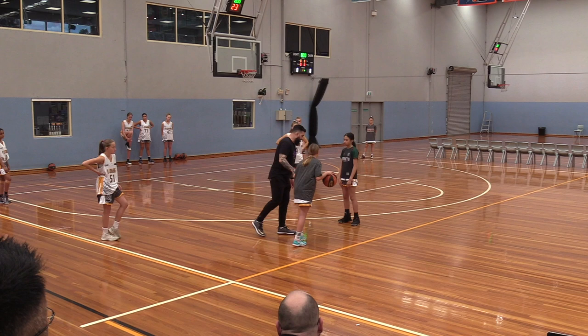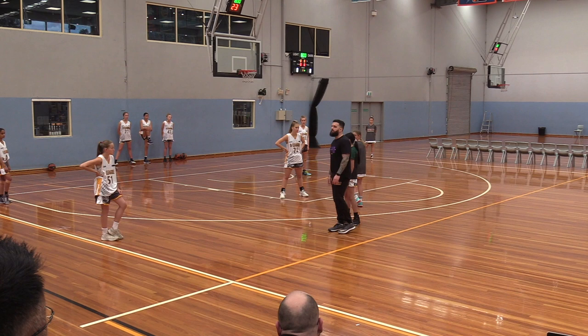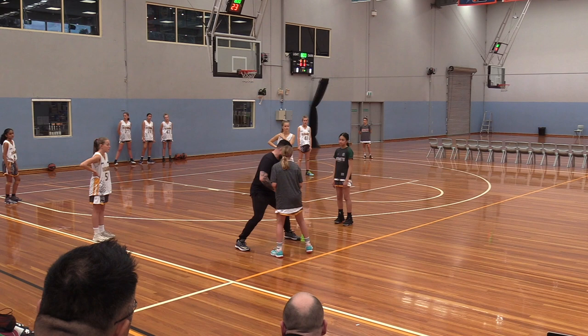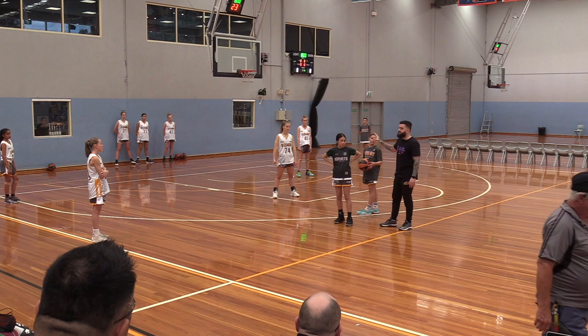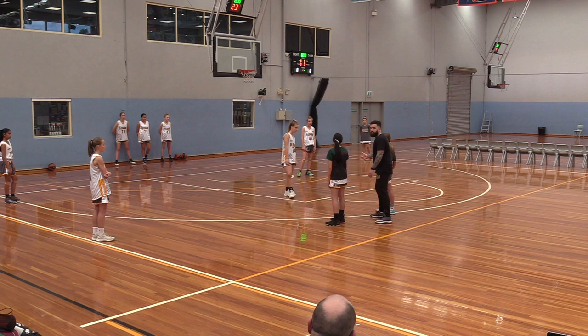I still have to defend the ball. I have to be right in her grill, making her uncomfortable. If she wants to use the screen, I absorb the contact and fight through. Even if I get clipped on the screen, I want to pursue the ball and take away the three-point shot — I don't want to rotate just yet. I chase her off the three-point line so she can't pull up for the three.